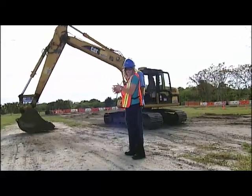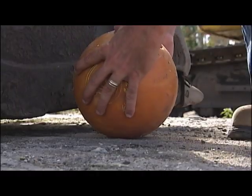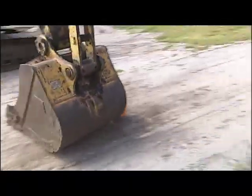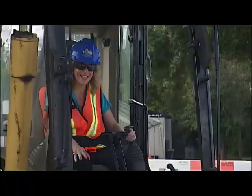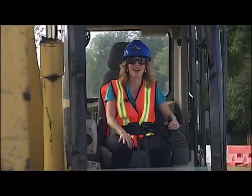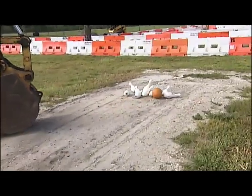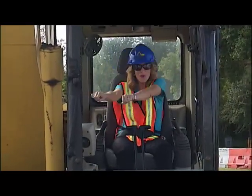To bowl? Yes. Straight back — ready? Uh-oh. Wimpy! Oh! Gotta hit it hard now. Take two. Here we go. Look out. Yes! Woo!